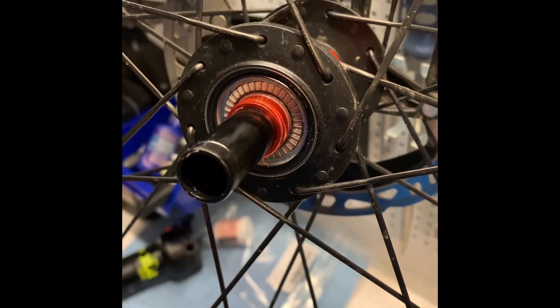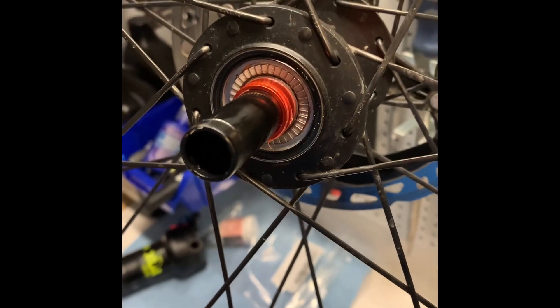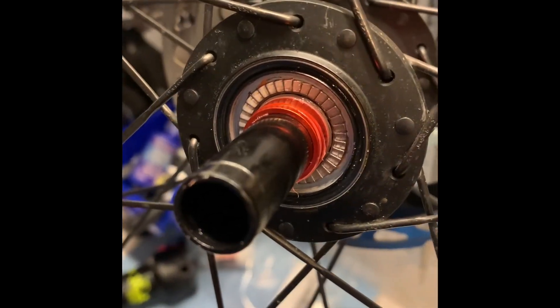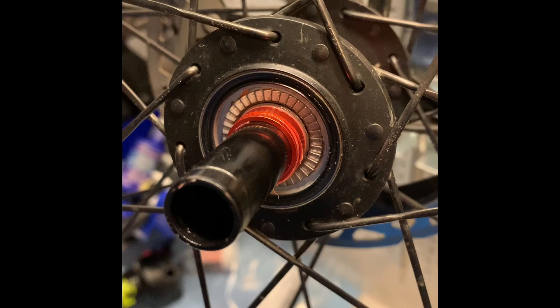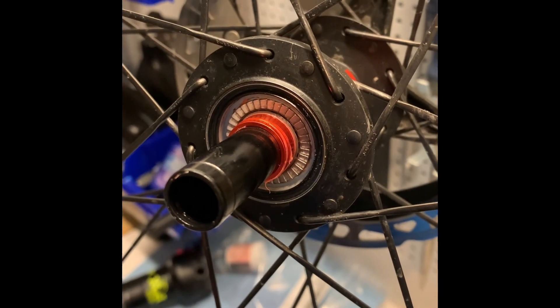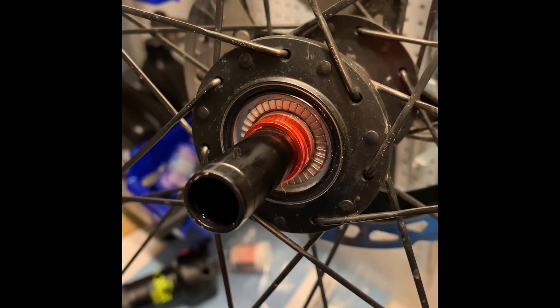The good thing is the freehub is really easy to remove — it just pulls out. Here, I've removed it. You can see I have a minimum amount of grease in there, definitely not overkill. This has literally been ridden maybe 100 yards after I took it apart last time and re-greased it.